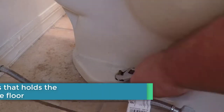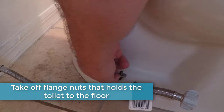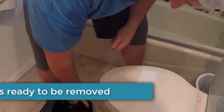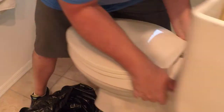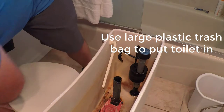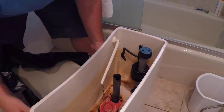Now you'll take out the flange nuts that hold the toilet to the floor — there'll be one on each side. I use a large garbage bag to put the toilet in. First, you'll rock the toilet back and forth to loosen it up from the wax ring, and then place it inside a large garbage bag so that it won't leak water when transporting the toilet out of the house.